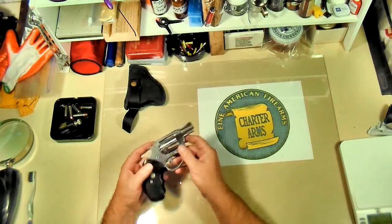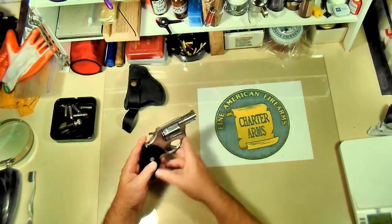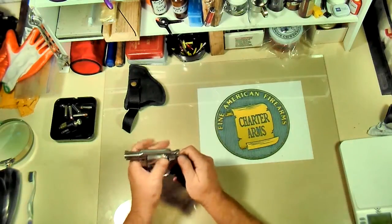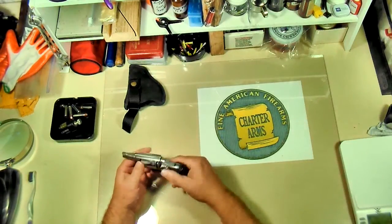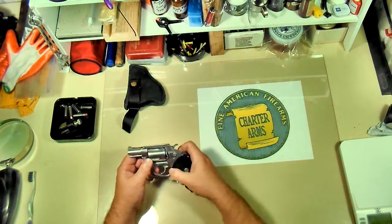This is an older model. I bought it in the early 80s. It's got the strap for Connecticut address on it. It's been a fantastic weapon for me — it's never given me a minute's worth of problem. I have taken it apart and polished everything, didn't remove any metal, just made everything smooth.